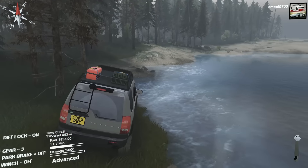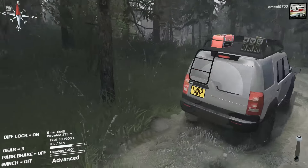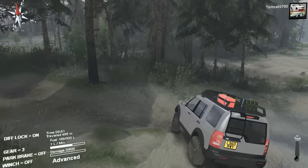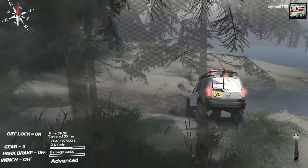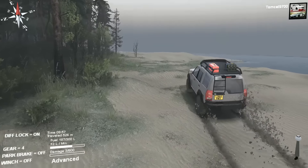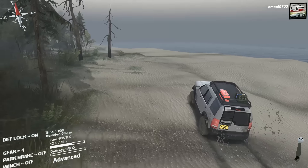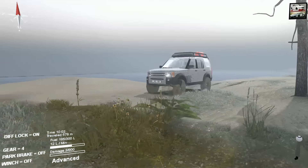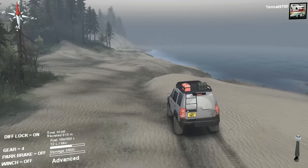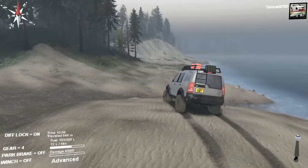I do feel like the power this thing has is going to help it later on when we start to get into some steeper obstacles and possibly some mud as well. Let's see what we've got as far as travel and flex. It feels a little top-heavy — I mean, it is a Land Rover, but it does feel a little top-heavy. I also apologize if I call it a Range Rover instead of a Land Rover in this episode, because last time I reviewed a Land Rover in Spin Tires, I accidentally called it a Range Rover, and there were some Land Rover guys with pitchforks, believe me.